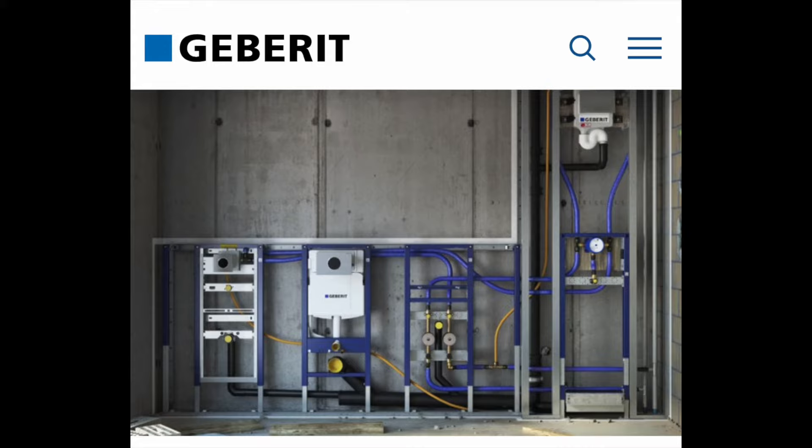The installation is relatively easy. Watch this video step by step, try not to miss anything and get comfortable. Let's get to it.